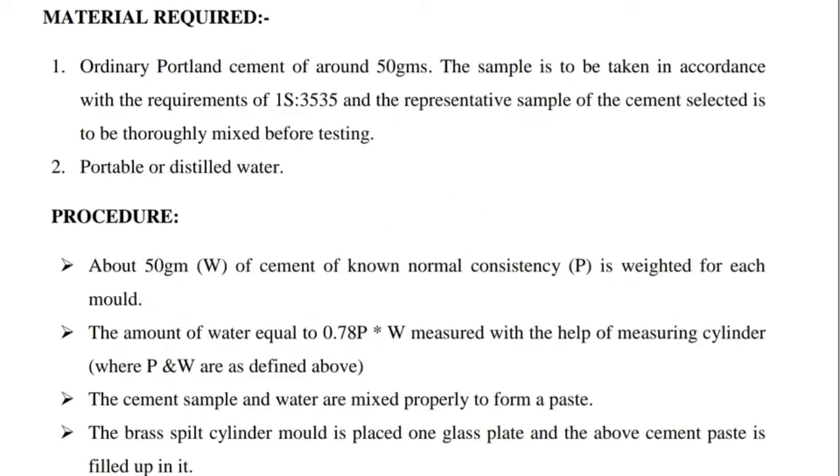Material required: 1. Ordinary Portland cement of around 50 grams. The sample is to be taken in accordance with IS-3535, and the representative sample of the cement selected is to be thoroughly mixed before testing. 2. Potable or distilled water.